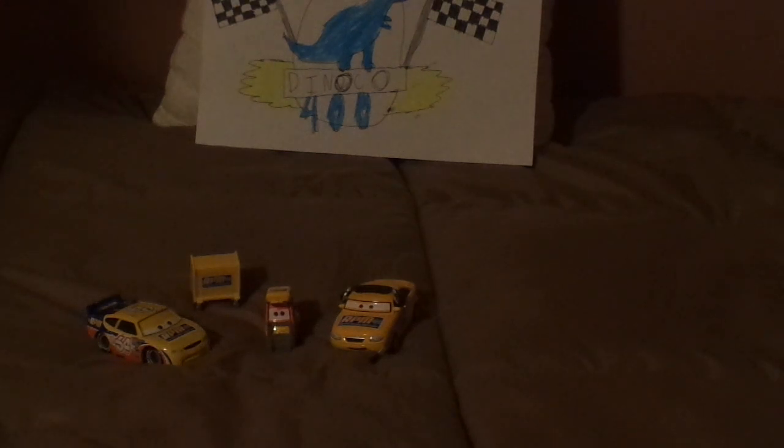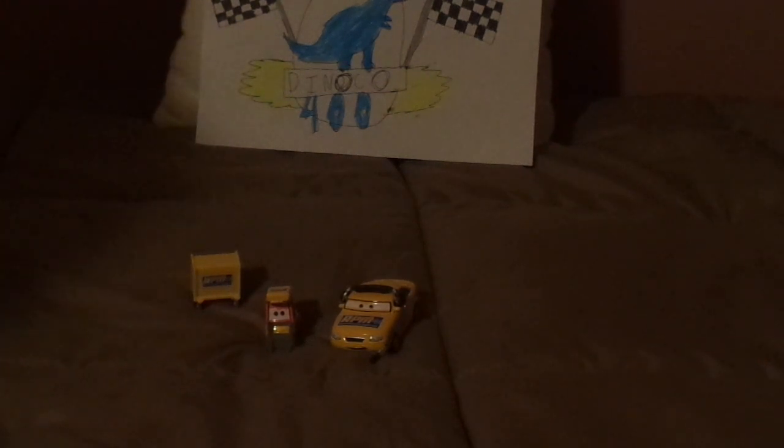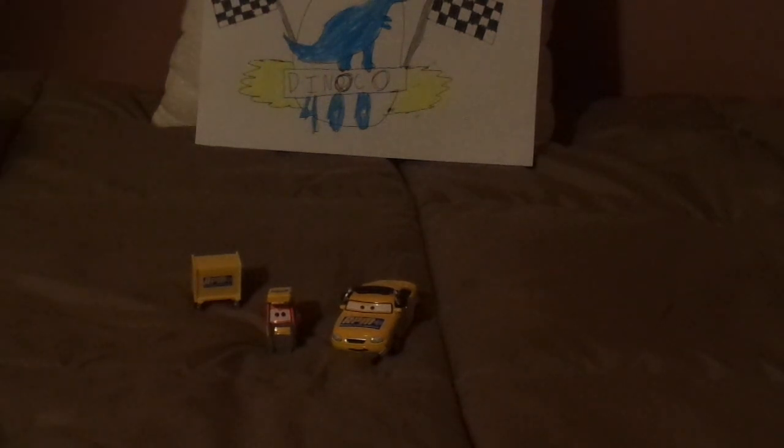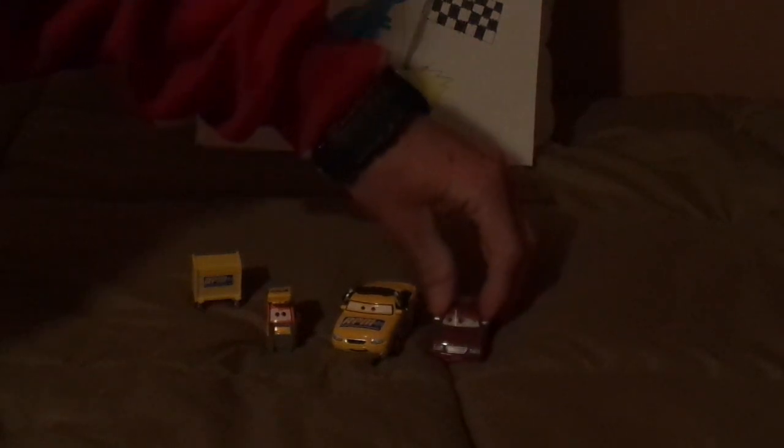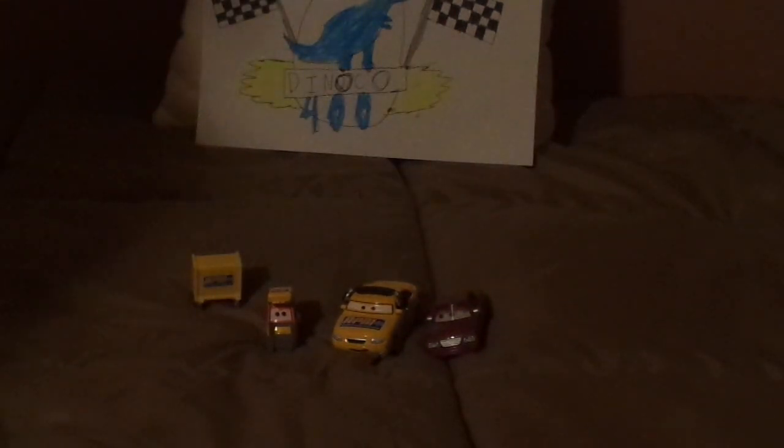And in the actual film and Car Finder Profile, the RPM Crew Chief resembles Skip Richter, but in the Diecast version, he resembles Race Official Tom.